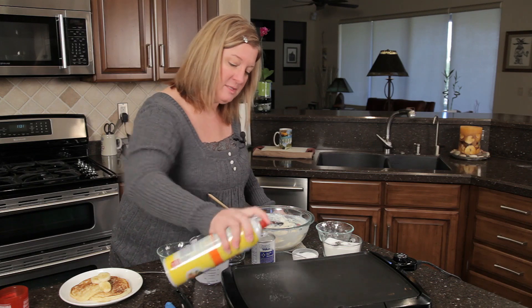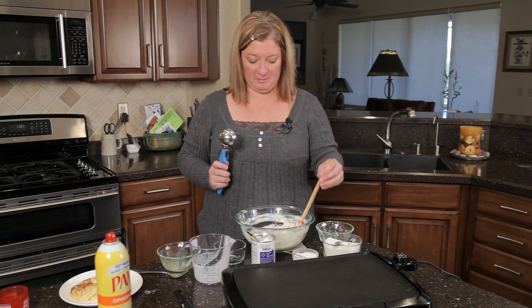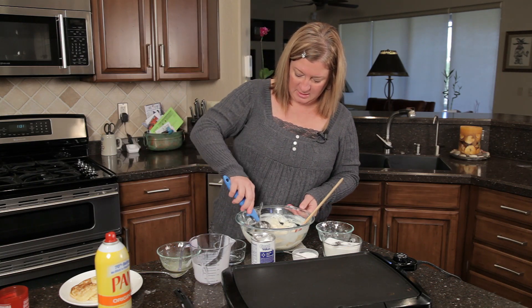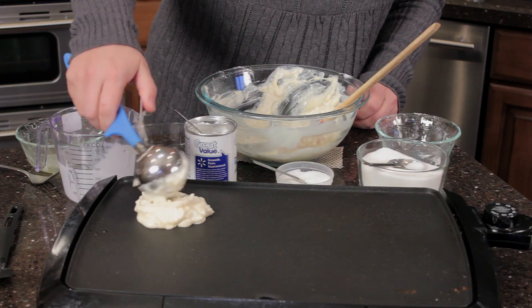Let me spray the pan with Pam. Then I'm going to use my cupcake scoop — I use this for so many different things. I'm just going to go ahead and take this, fill it up, and then just kind of plop it right on there.